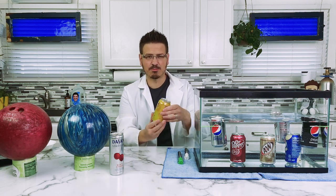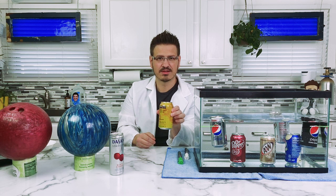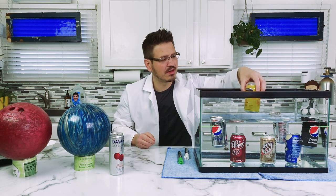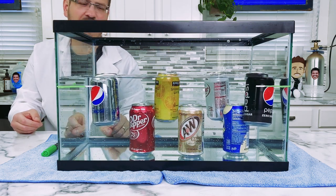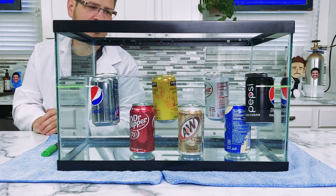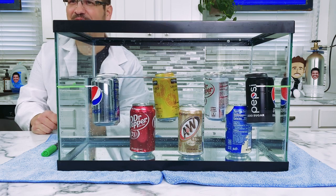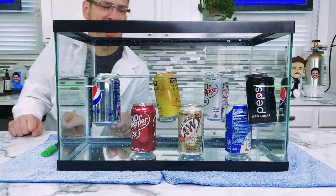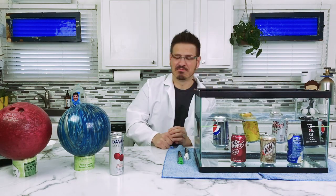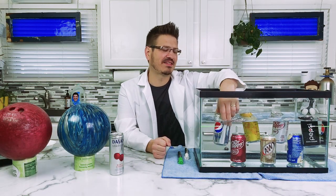I've got sparkling water. I want to see what it does — we're starting to get full. The sparkling water floats! It's a soda aquarium. It is a soda aquarium — it's beautiful. Look at all my fish, they're swimming around, they're just bouncing. Let's take some of these out and talk about it.